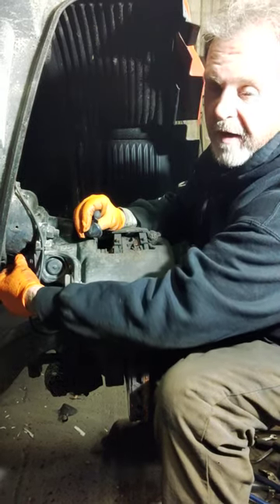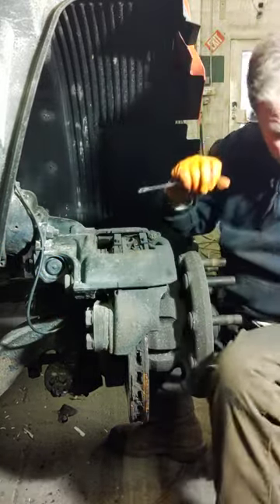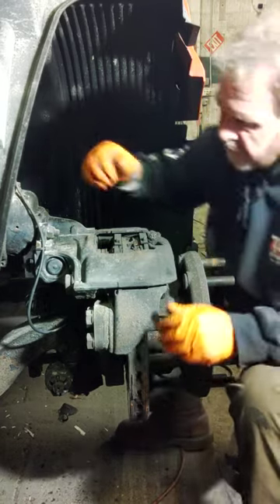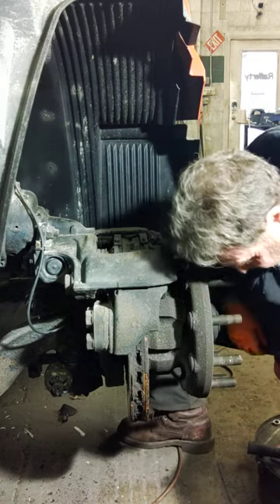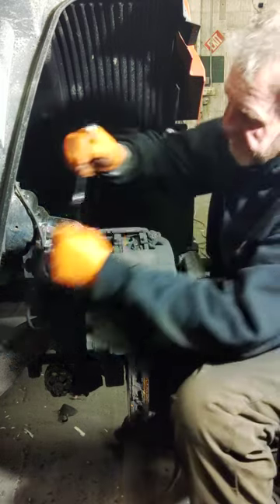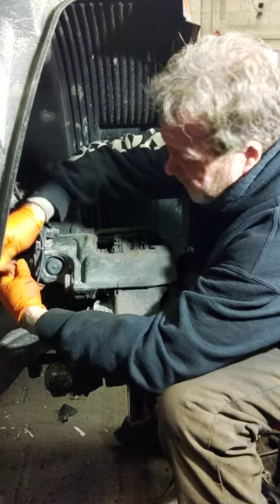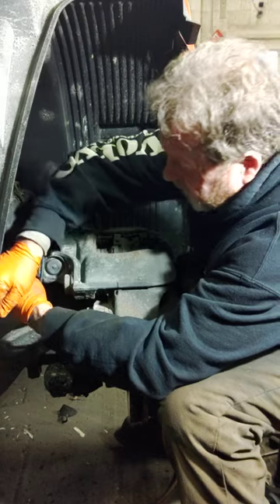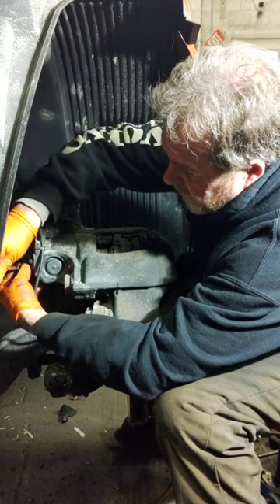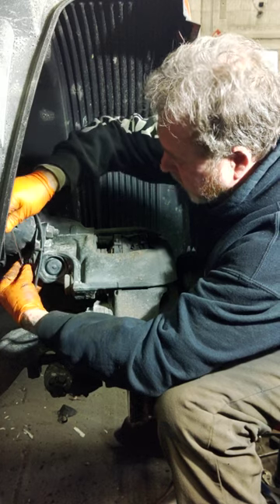If you over tighten it, it's going to snap off and then you've got a little work to get that piece out. But just like a regular slack adjuster, you're going to back it off until you hear the clicking. First couple of turns are going to be intricate. Use a 10mm here and you'll hear it click off just like a regular slack adjuster jumping the teeth.